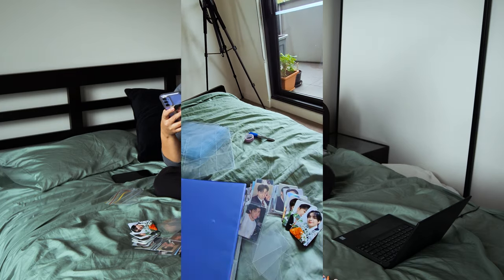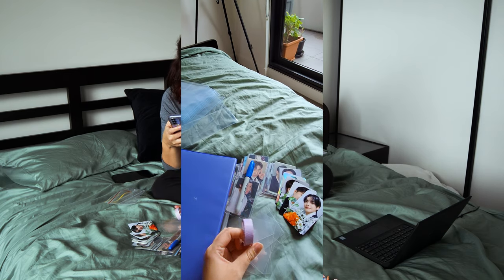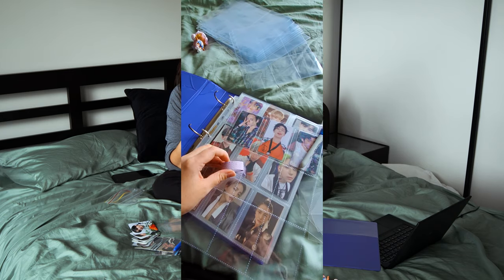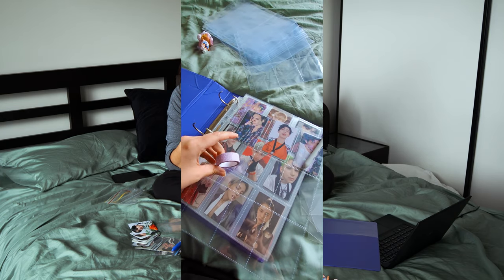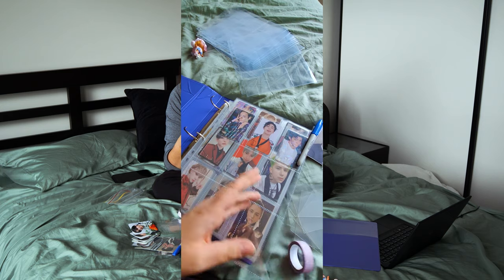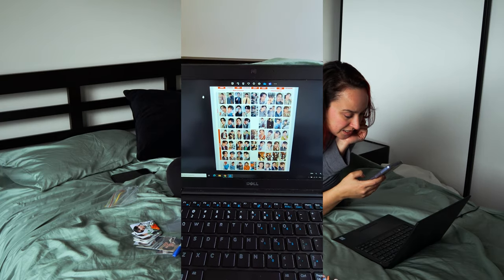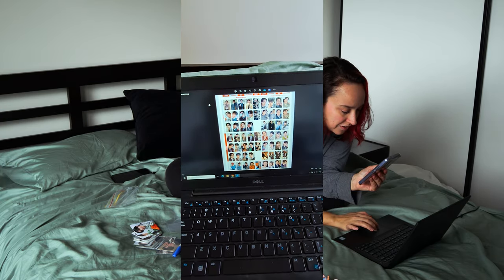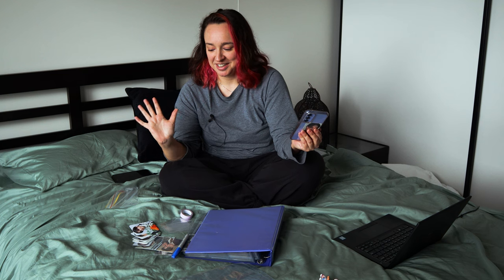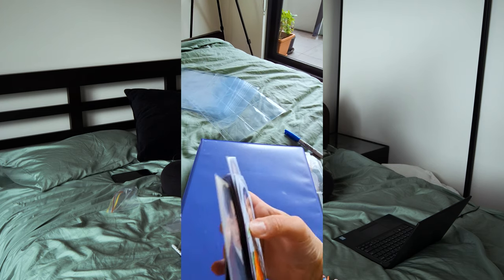I've also got a washi tape here and pen. I'll basically label the pages where there's photo cards missing - I'll put a little tab on there and write a description of the cards that I'm missing, so I can flip through and see which ones I'm missing. Over here I've got my laptop with the template so I can see what all the photo cards are, which ones I have, which ones I'm missing. I'm obviously still missing a lot because these are the only ones I have so far, but I will probably buy some more and do some trading.